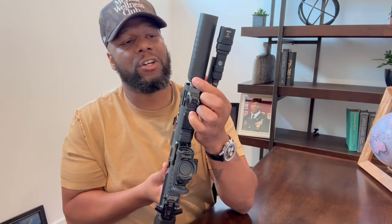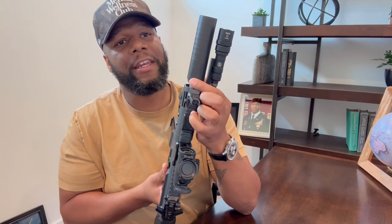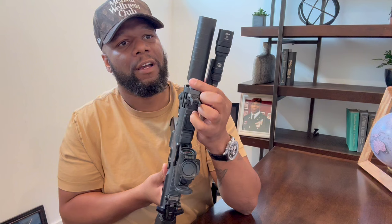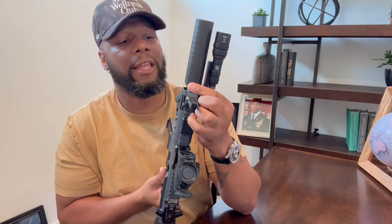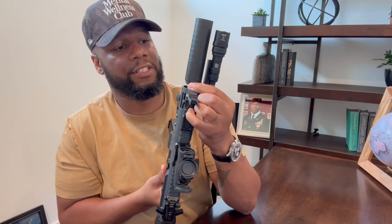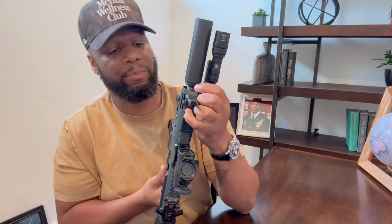Next up, I have this Silencer Co Spectre 9, 4.79 inch can. The original price was $850, but at Top Gun Defense here in Sun Prairie, Wisconsin, I was able to get it for $700. I also have this Tri-Lug mount that cost $110, so it sits a lot lower. Just a nice looking piece.